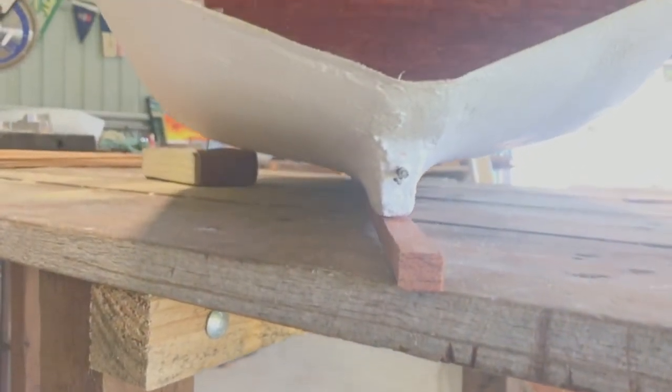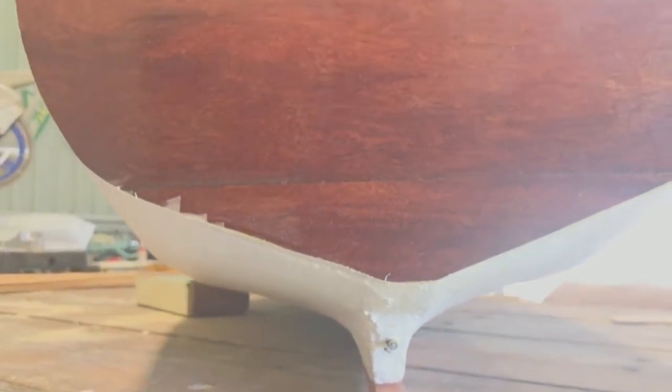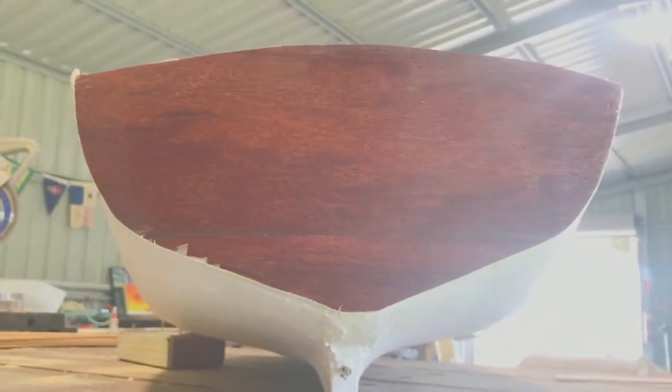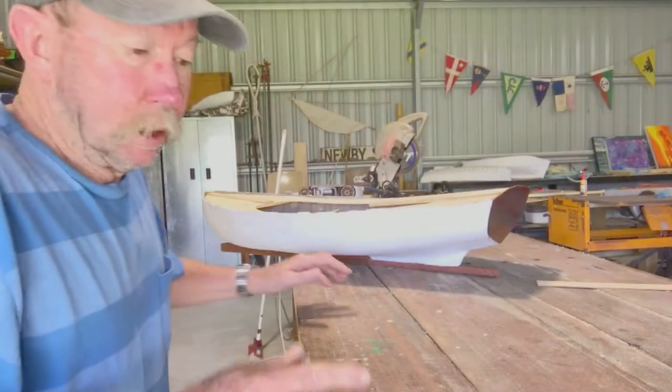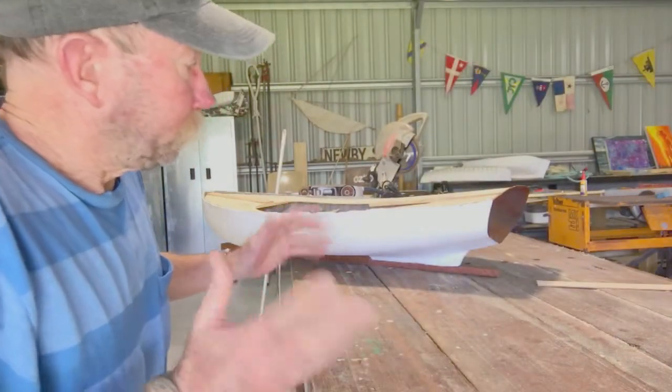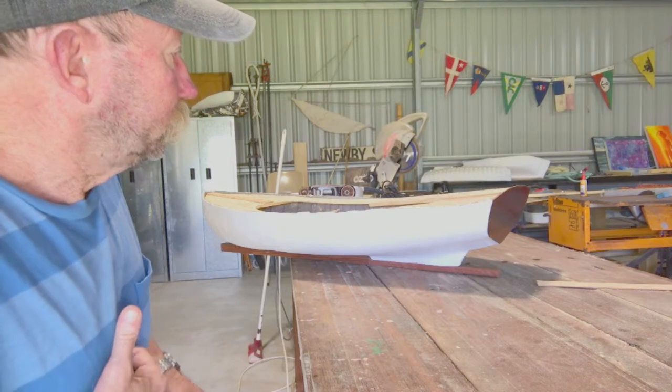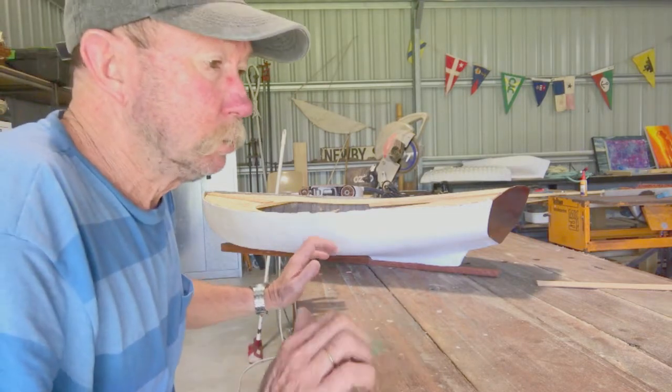This is how the transom turned out — looking beautiful. And the next step in this little adventure is I have to come up with a way to steer the boat.